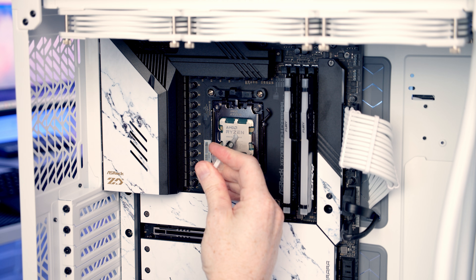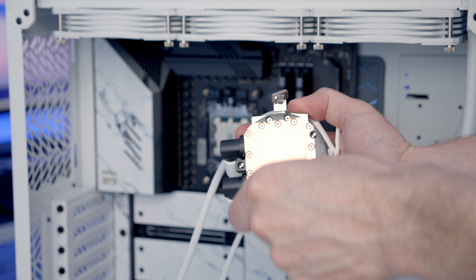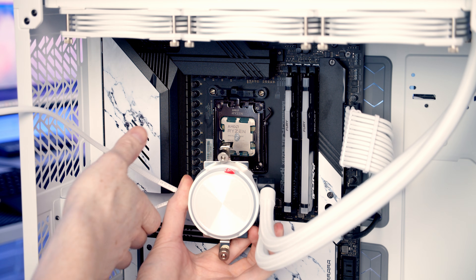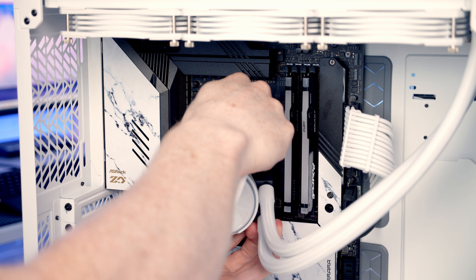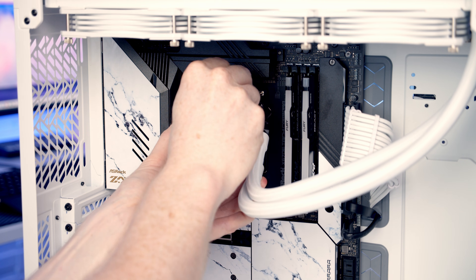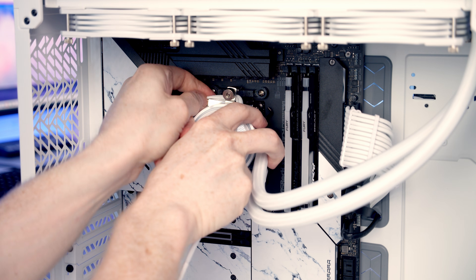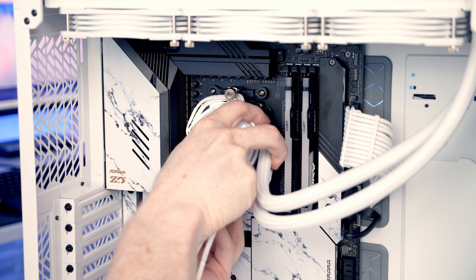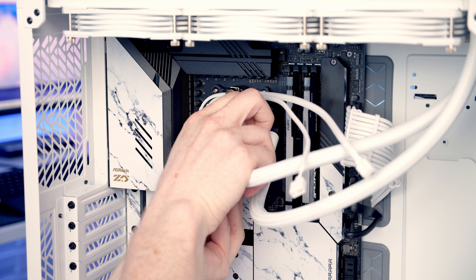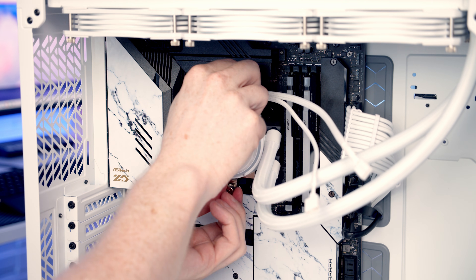Next we can add some thermal paste to the centre of the CPU. It might be easier to lay the case down on its back. Remove the plastic protection from the back of the cold plate, then get the pump installed over the stock motherboard clips. Tuck the cables in underneath the top clip to help route them, then get the top clip over the bracket at the top. Make sure the cables are well away from the cold plate, then get the bottom clip over the bottom bracket. It's a little bit fiddly, but then just tighten up the thumb screws.